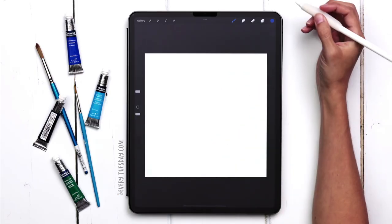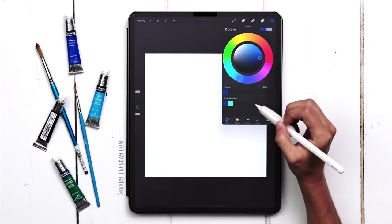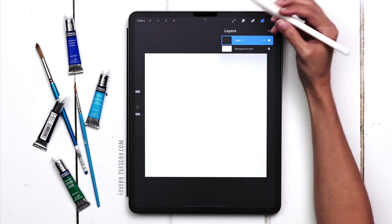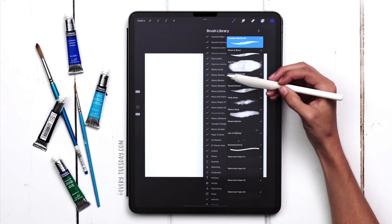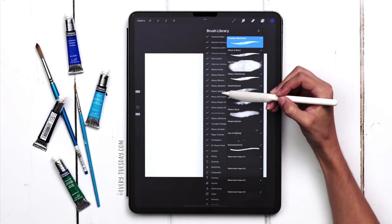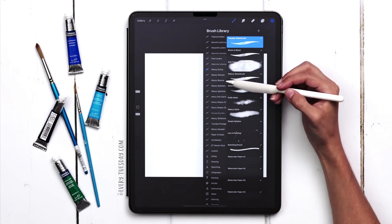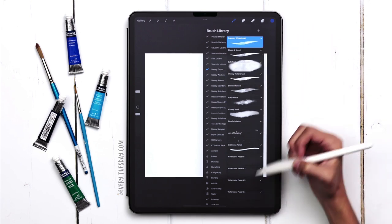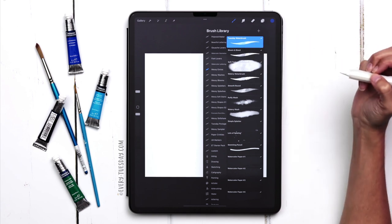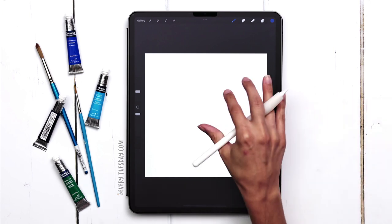I've got my brand new canvas, and for this entire project we're actually only going to be using two colors, so I've got my dark blue color selected first for the lettering. Just make sure you're on layer one. I'm going to go into my brushes. This brush set comes categorized into eight different categories. I've got Messy Extras up at the top, and in this category are all of your painting brushes and textures. I'm going to grab the Tuesday water brush to put my lettering in first and write the word water.